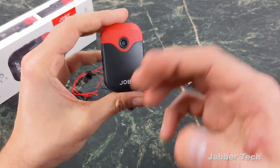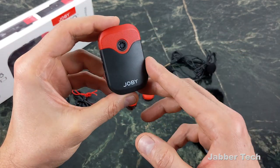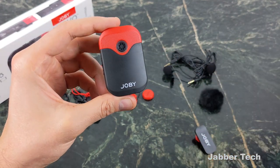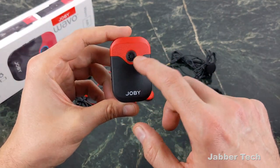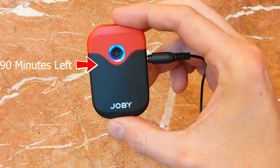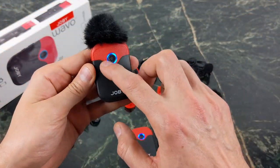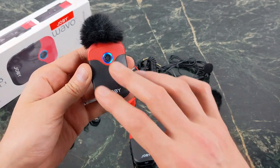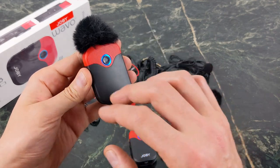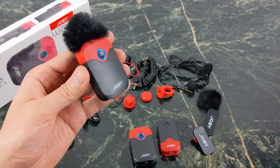We also want to know about range, so let's go outside and test it. One thing I would like to see on a future iteration: I'd like to see a little readout — I'd like to see my signal strength and an actual battery readout as well. The little glowing circle in the middle of the LED light is going to let you know when you have about 90 minutes of battery remaining. The issue is you never know how much of that 90 minutes is actually left. So the rule of thumb is when you see that light, just automatically charge it up and you won't have any battery anxiety.